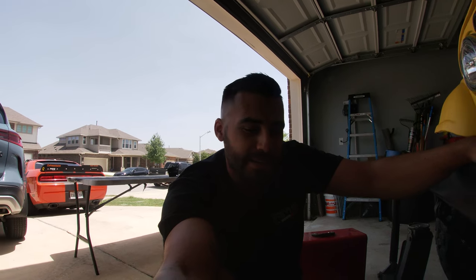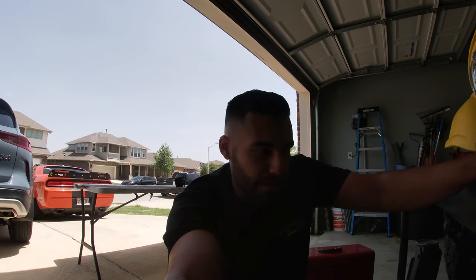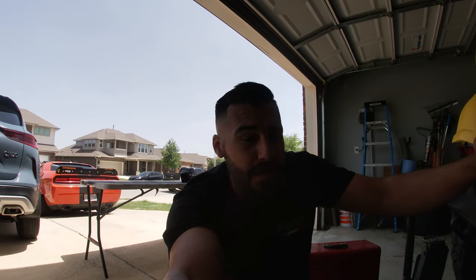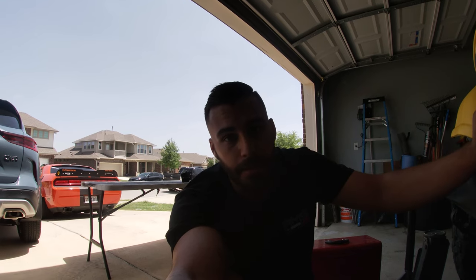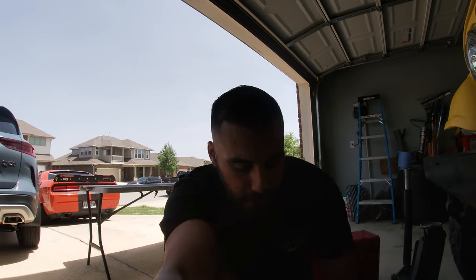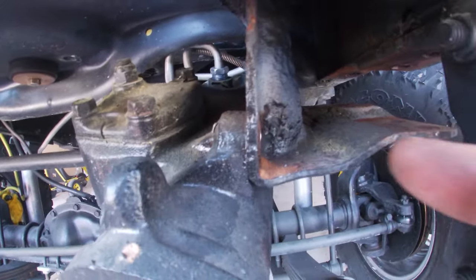I'd be lying if I said I've been here for 10 minutes — it's actually been about two and a half hours. There are some reverse Torx or E-Torx bolts that hold the steering box to the upper bracket, and mine were just caked in rust and old paint. I couldn't find my socket set, so I went to Harbor Freight up in Austin — total round trip was about two hours. The bolts were pretty much seized on there, but I've got a little trick: a little fire will get them motivated. I'll show you right here.